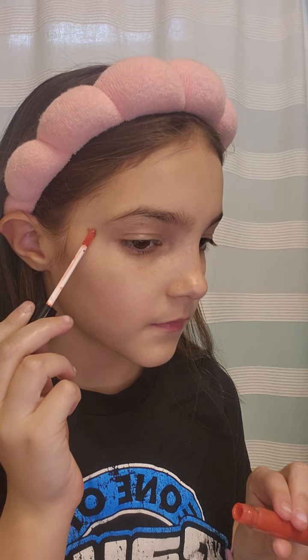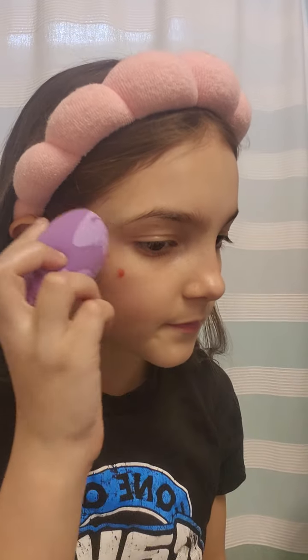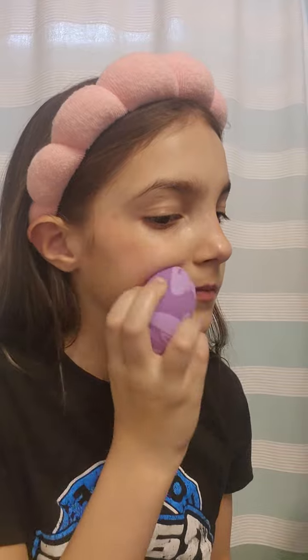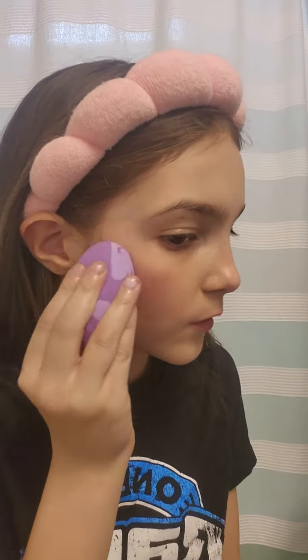Now I'm going to do some blush — not a lot of blush though. Now let's grab my beauty blender. I got a beauty blender from Target on the same day that I went to Sephora and Ulta and stuff.